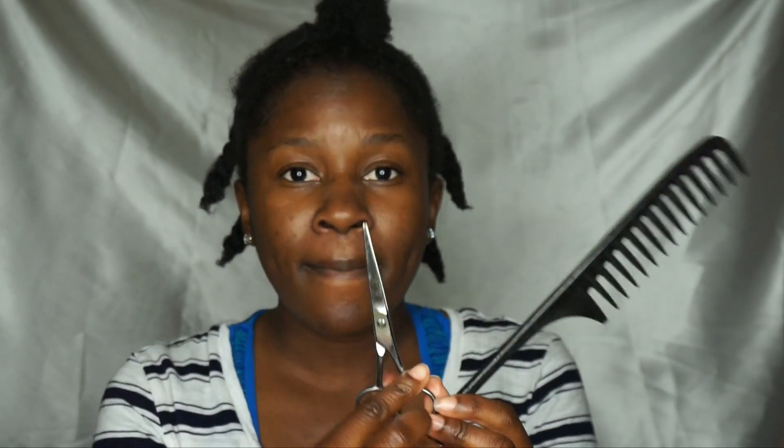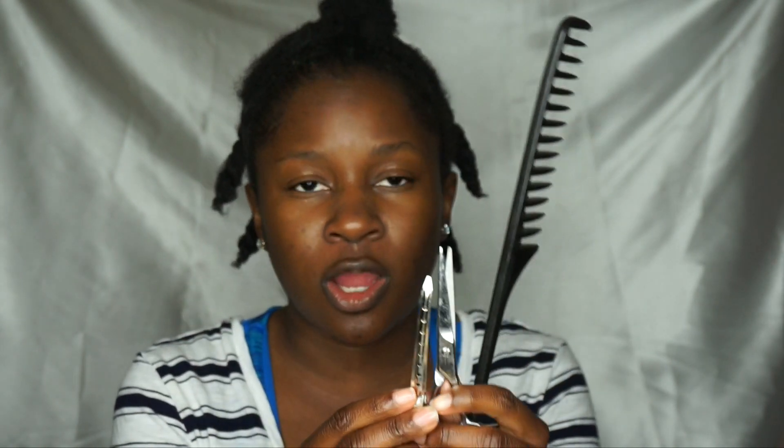I also keep a wide tooth comb on hand and some cutting shears, because if you have type 4 hair, it gets really coiled. The hair strands get really coiled upon each other and we do deal with single strand knots. I have to have scissors on hand because I just cut them right out. I also always have hair clips to section off the hair — those are really helpful. And most importantly, my hands. I mainly use my hands to detangle my hair. I don't really use the comb unless my hair is really tangled.